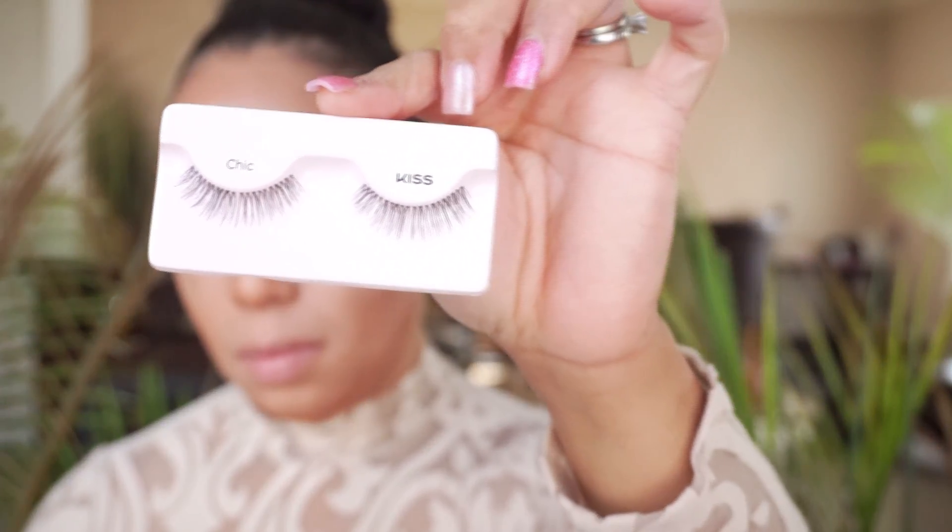Now you just want to add your top liner and your brow pencils to accentuate and define your face. I'm adding my lashes for that glam, and we're going to add some mascara to blend in with your natural eyelashes — work it, separate it, make it pop and blend with your natural lashes.